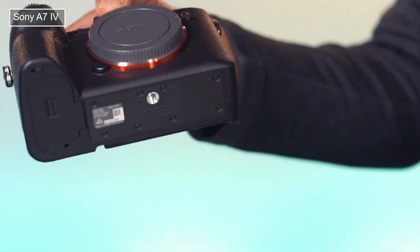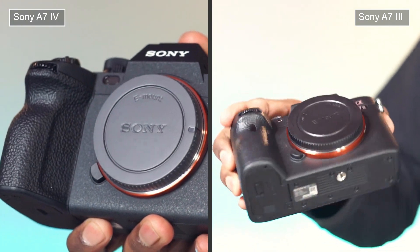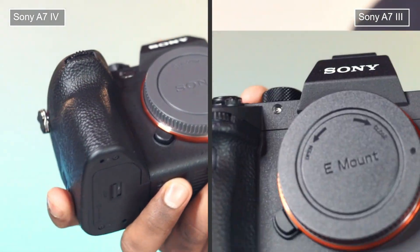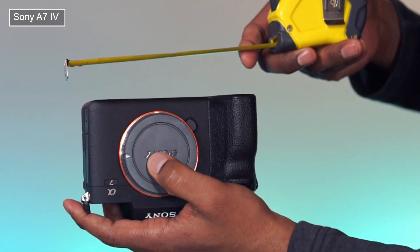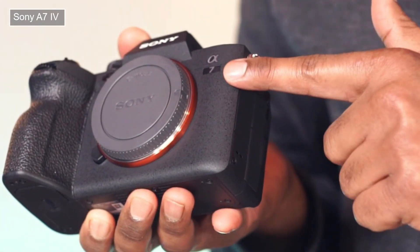This is a Sony Alpha 7 Mark IV mirrorless camera, and in this video we will compare it with the Sony Alpha 7 Mark III camera. The size is compact for both; however, Mark IV is only a little bigger.